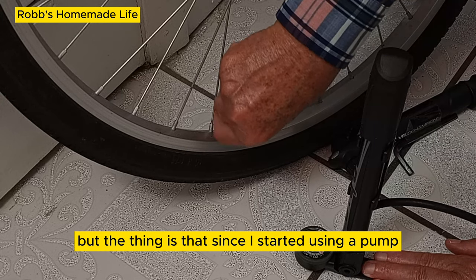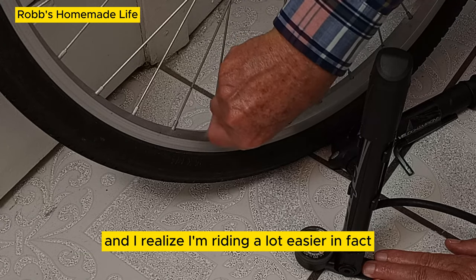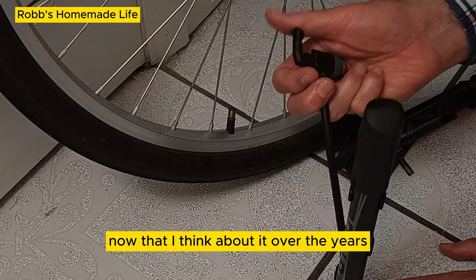Since I started using a pump with a gauge, I get the correct pressure, and I realize I'm riding a lot easier — in fact, a lot easier.